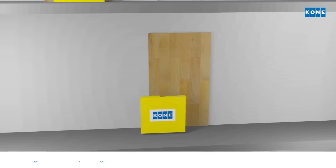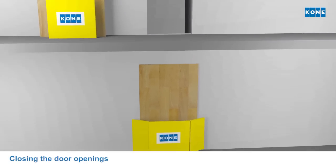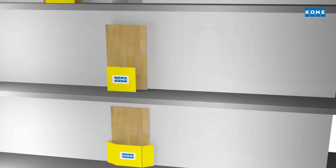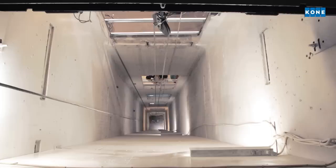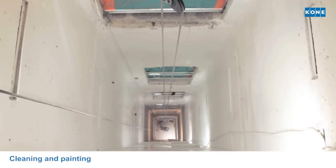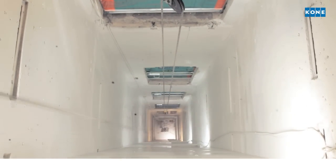When the shaft is empty, the door openings are closed with temporary plywood panels and barriers to ensure safety and minimum disturbance to tenants. The shaft walls and pit are cleaned and can be repainted if required. The shaft is now ready for installation.